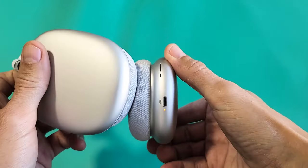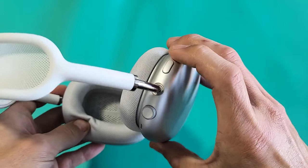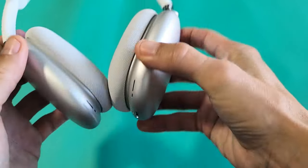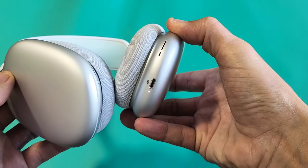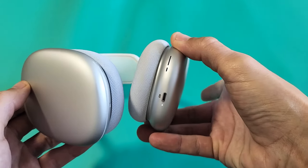If you have it in pairing mode, usually if you see a white blinking light down here, it's in pairing mode. If you want to put it in pairing mode, press and hold the noise control button up here — just keep holding it until the white light starts blinking. Now it's blinking, I let go. Now it's in pairing mode.